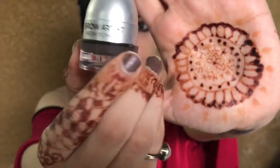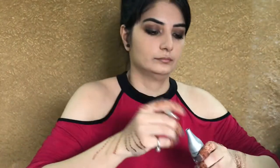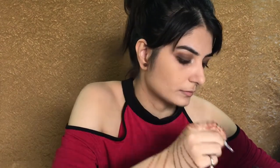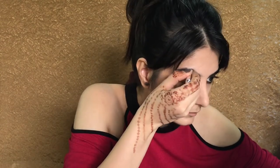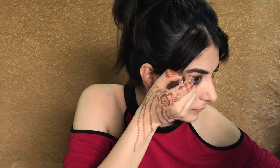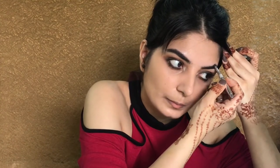Now I'm using L'Oreal Brow Artist for defining my eyebrows. If you don't have brow gel, you can use dark brown eyeshadow from an eyeshadow palette. I'm just using a little glittery shade to bring out a pop of color, as it is a glam makeup look.